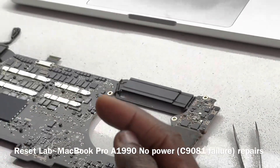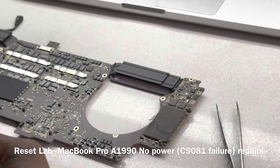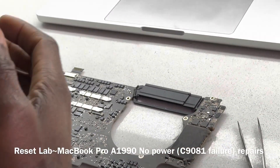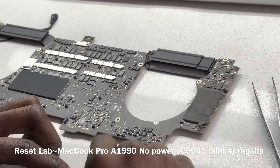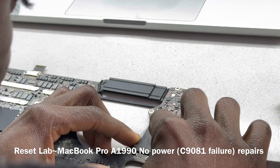Sometimes you may not be as lucky as just the cap failing. Sometimes the cap fails and also damages U9080, and when that happens you get a damaged NAND, you have to replace your NAND, which means you also lose your data. So what we are going to do is just use a tweezer to remove C1981 from the circuitry.